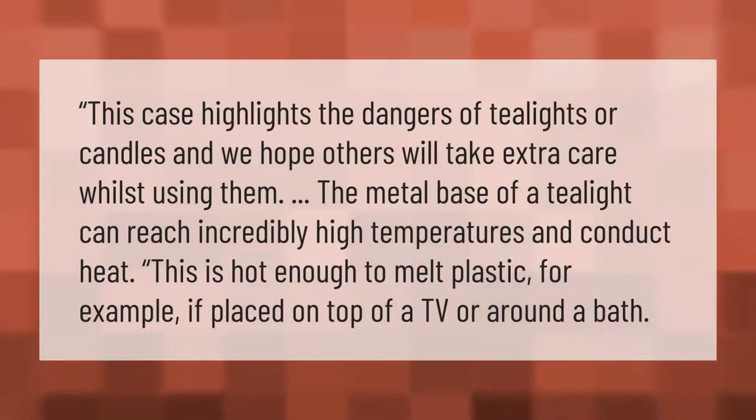This case highlights the dangers of tea lights and candles, and we hope others will take extra care while using them. The metal base of a tea light can reach incredibly high temperatures and conduct heat — hot enough to melt plastic, for example if placed on top of a TV or around a bath.